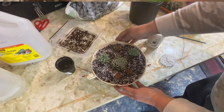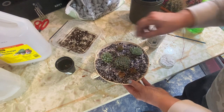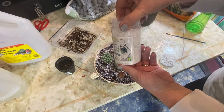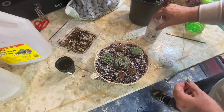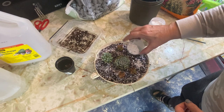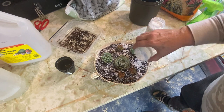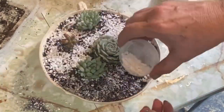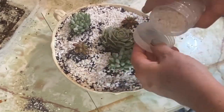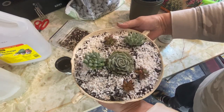I find this perlite added to the soil really gives it a nice look as well. And I have some gravel here that I purchased at the dollar store that I thought would be nice to also fill in around the plants, so I'm just going to sprinkle some of this white rock. Okay, so there it is all planted up.